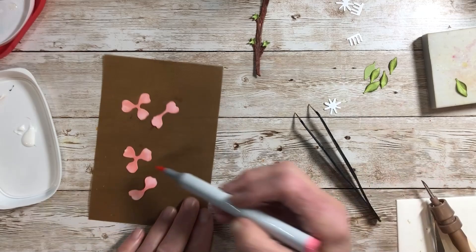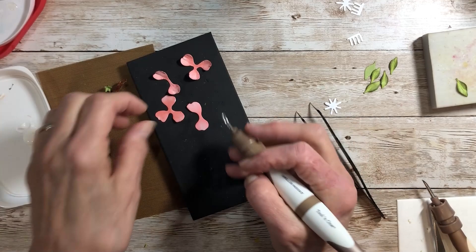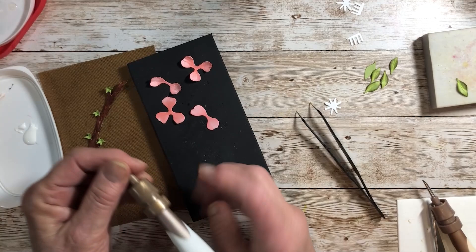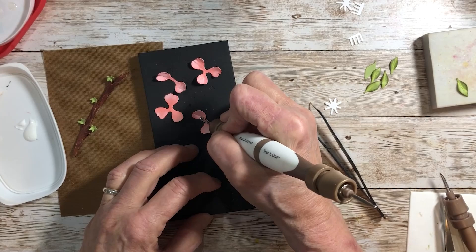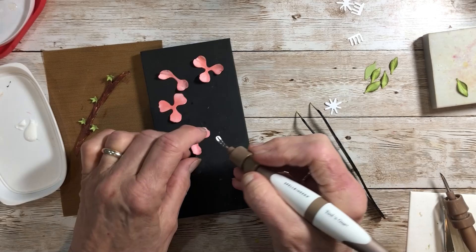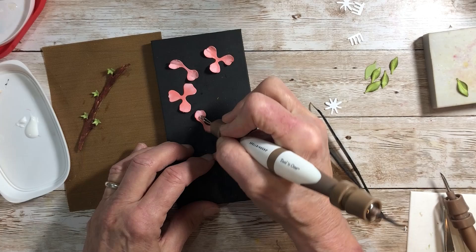I'm using my specialty cardstock because it really takes the ink well — it has some nice light shading. Now I'm going to put it on my molding mat. For shaping, use your small loop tool and make sure it goes all the way down and locks in place. I color from the inside going out, but for shaping I shape from the outside towards the center — that way you don't tear any delicate centers away.